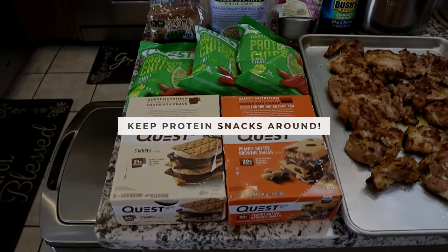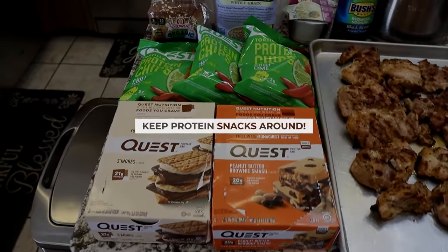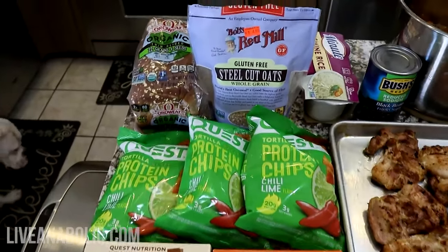Another thing I want to recommend is keep some protein snacks around for those times you're craving something other than your meals that you've prepared. I like to keep Quest bars, Quest chips, Magic Spoon cereal, and air-popped popcorn.